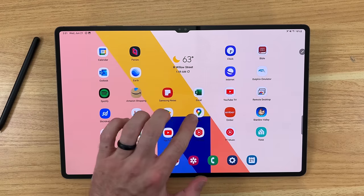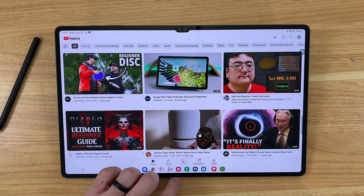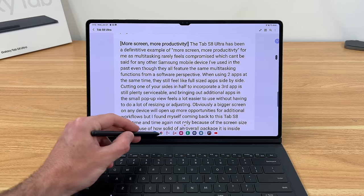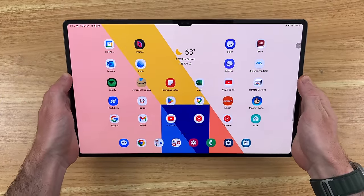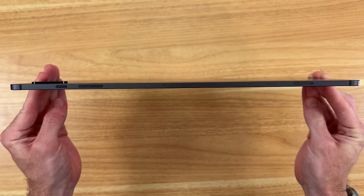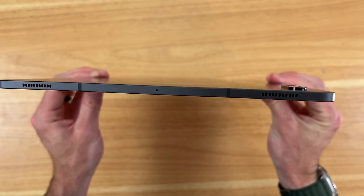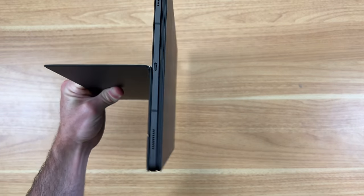What makes the Tab S8 Ultra so exciting? The most exciting thing for me personally is the massive 14.6-inch display, and even more importantly, the number of things you can comfortably do increases dramatically thanks to that added screen space. This big screen doesn't come at too much of a detriment to the device overall, thanks to its extremely thin profile measuring in at just 5.5mm of thickness, while also being surprisingly sturdy — the magnetically attached keyboard cover has yet to show any signs of falling off no matter how hard I try.